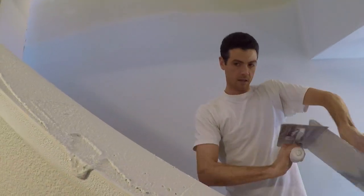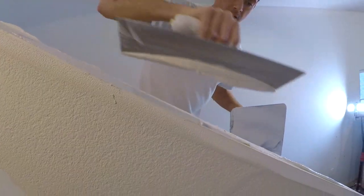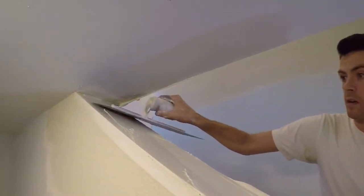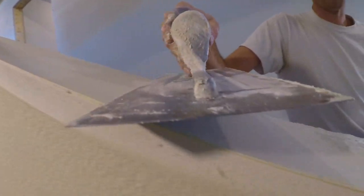It's kind of just the same thing over, but it goes on a little bit tighter. And it starts looking a lot smoother. That was a massive blob on the floor.